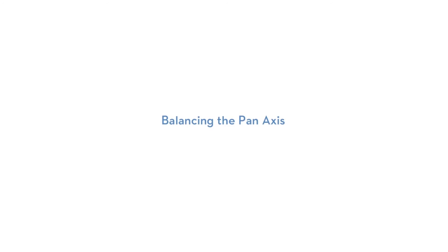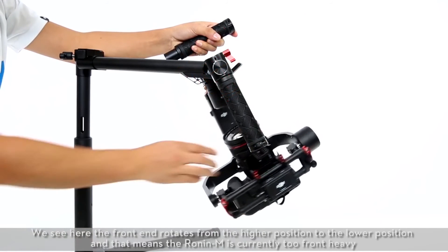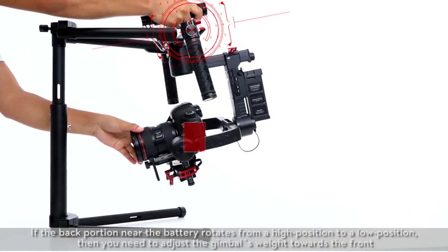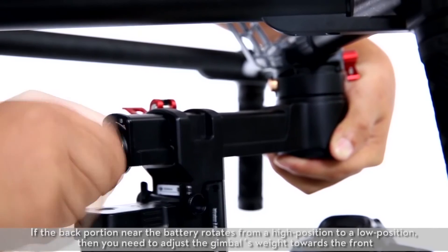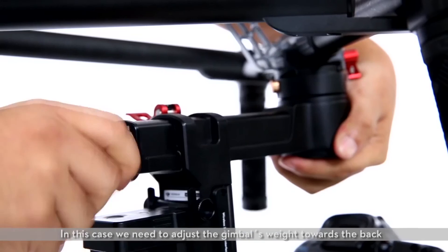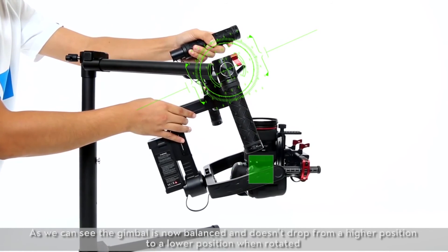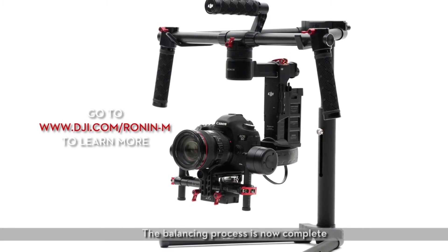Balancing the pan axis. To test, rotate the Ronin on the stand so one side is higher than the other. We see here the front end rotates from the higher position to the lower position, meaning the Ronin M is currently too front heavy. Open the latch on the pan knuckle adjustment and turn the knob on the pan adjustment axis to slide the assembly forwards or back. If the back portion near the battery rotates from a high position to a low position, then you need to adjust the gimbal's weight towards the front. In this case, we need to adjust the gimbal's weight towards the back. As we can see, the gimbal is now balanced and doesn't drop from a higher position to a lower position when rotated. Finally, close the latch. The balancing process is now complete. Thank you for watching.